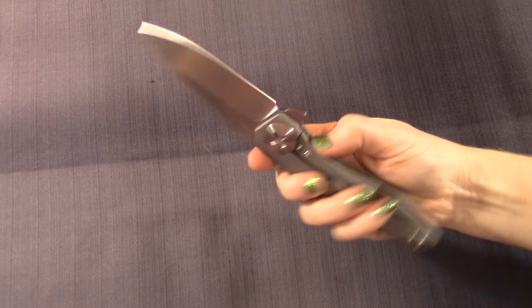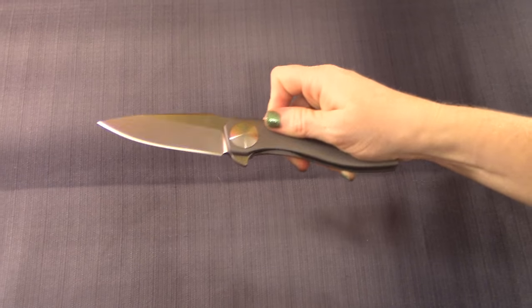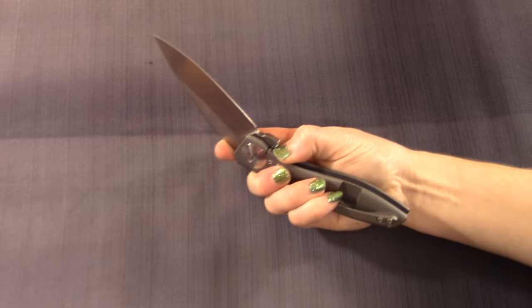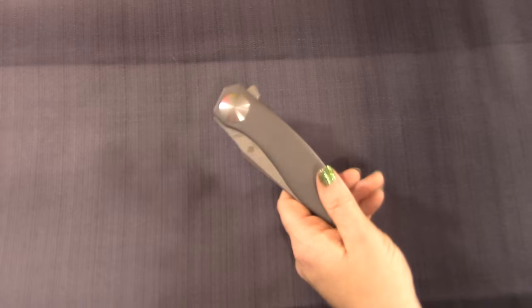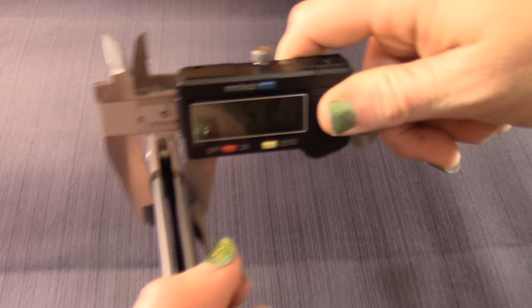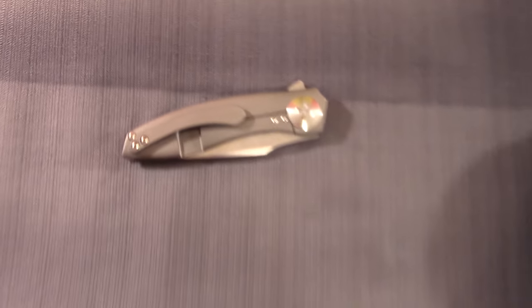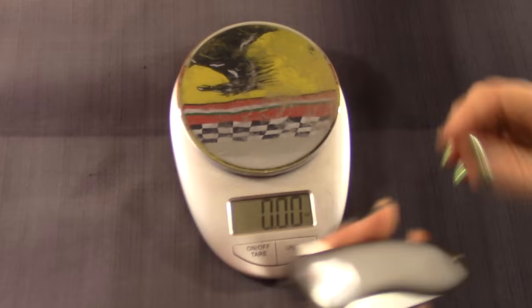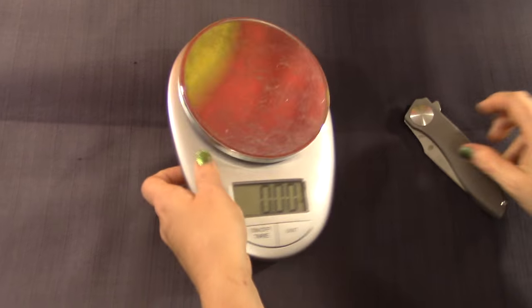Right out of the box this thing was amazingly smooth. At this price you expect it, and it's kind of known for it anyways. Sometimes they need a break-in; this one doesn't appear to at all. How does that feel in your hand? Very nice — it is slim, right in the name. Measuring with the calipers: 0.52 inches. So it's average thickness. I thought it was a little heavier than I was expecting — I'd guess around five ounces. It's 5.8 — a little heavier.